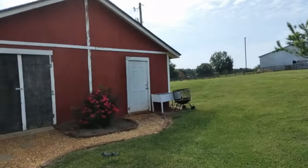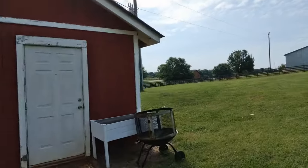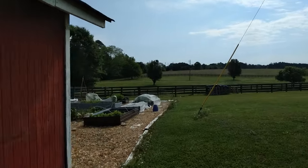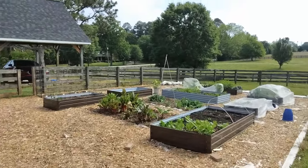Good morning, happy homesteaders. Now that I'm stuffed from eating way too many pancakes, it's early morning here towards the end of April, and I thought I'd give you a tour of the garden.